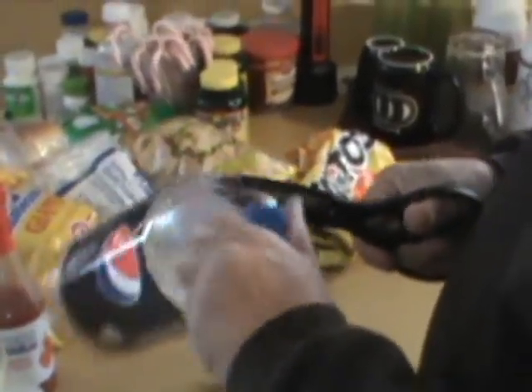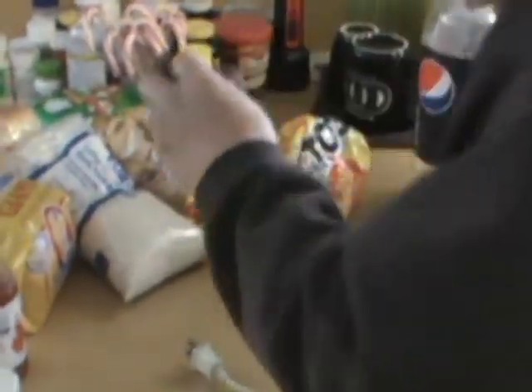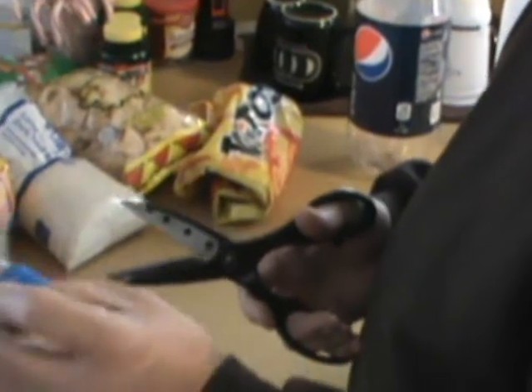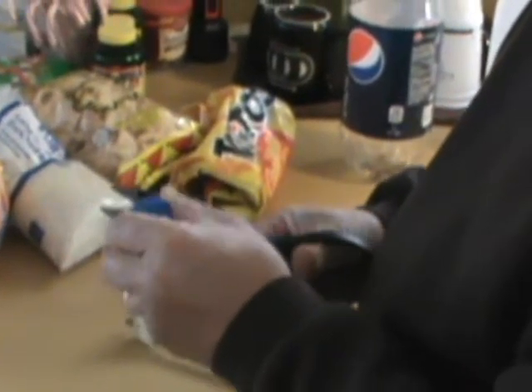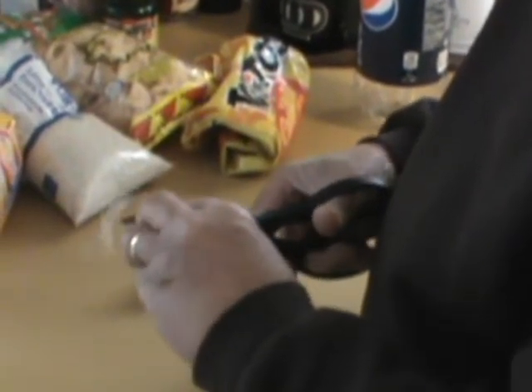My wife's probably saying, what the heck are you doing? That's 10 cents — Michigan's 10 cent deposit. Anyhow, just get the cap off like that, make a nice trim away, clean trim. That way nothing's sharp on it.